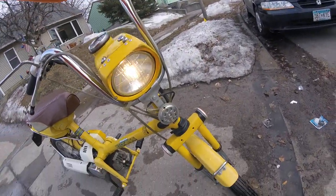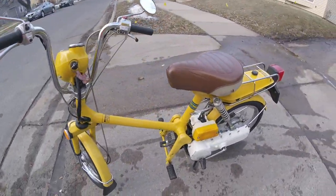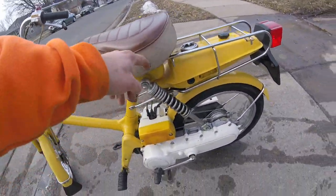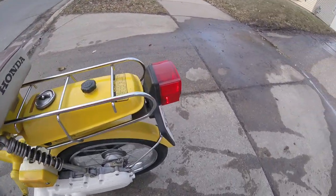High beam, low beam, horn. Got a little tear in the seat but overall it's in really good condition. Brake light works too.